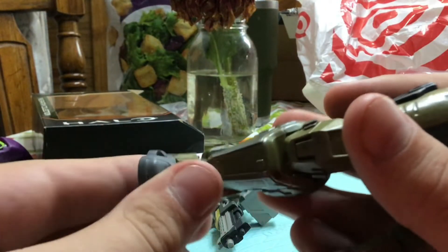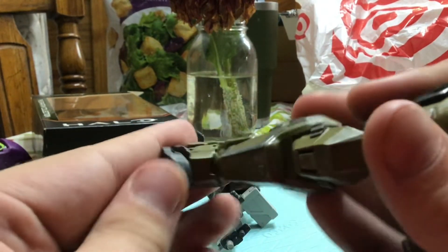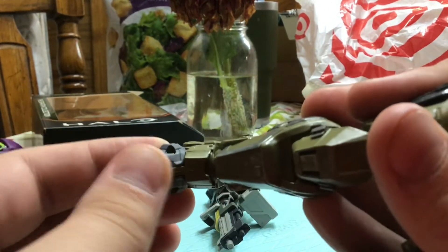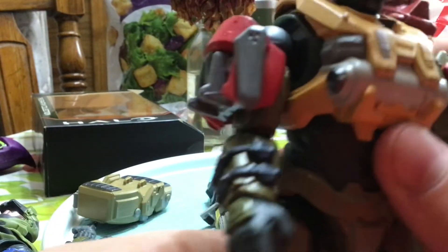Ankle goes down and up. There's toe articulation — toes go up but don't go down at all. And that's it for the articulation.